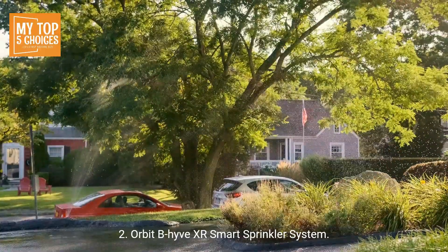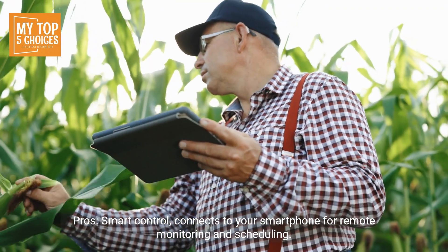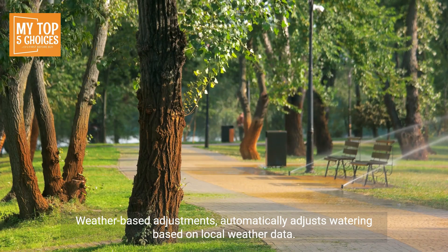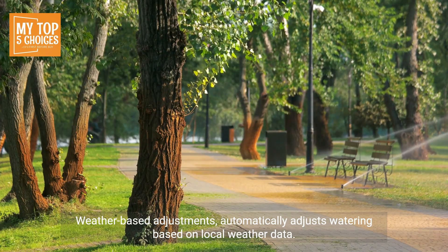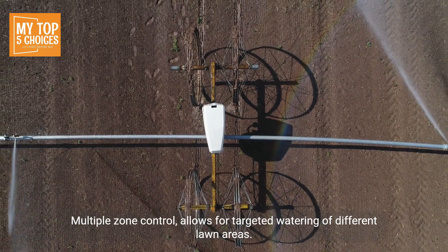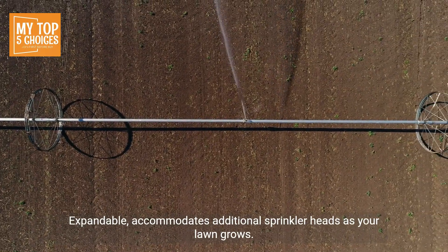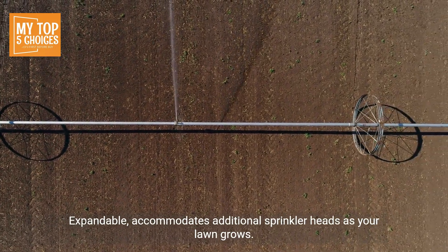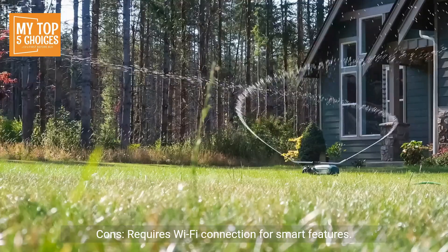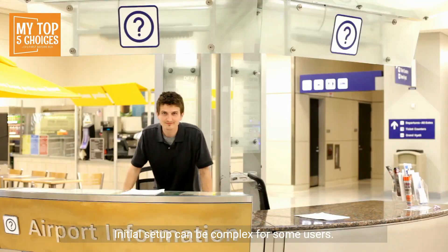Number two: Orbit Beehive XR Smart Sprinkler System. Pros: smart control connects to your smartphone for remote monitoring and scheduling; weather-based adjustments automatically adjust watering based on local weather data; multiple zone control allows for targeted watering of different lawn areas; expandable, accommodates additional sprinkler heads as your lawn grows; cost-effective, offers a good balance of features and price. Cons: requires Wi-Fi connection for smart features; initial setup can be complex for some users.